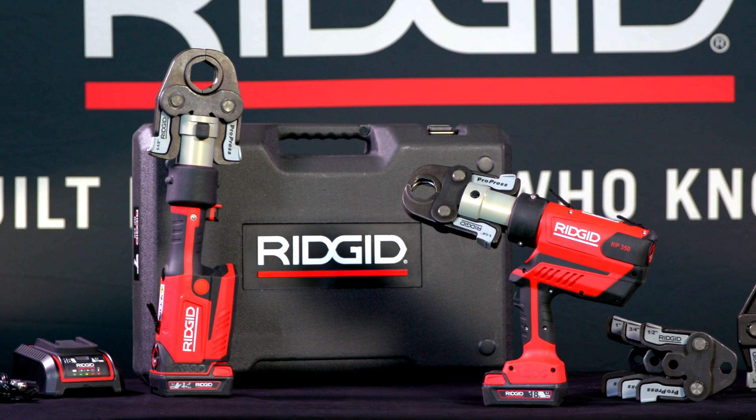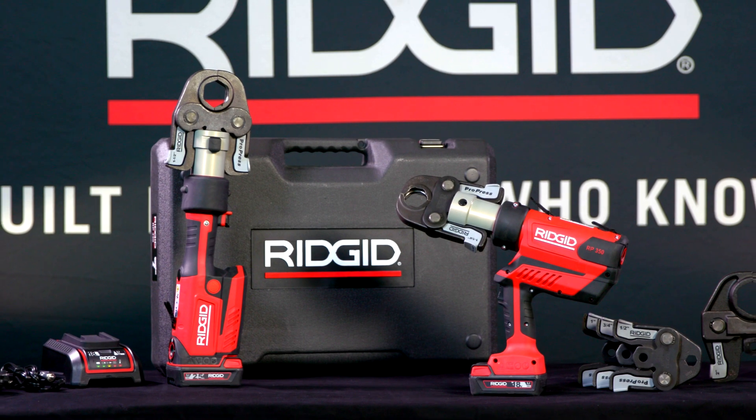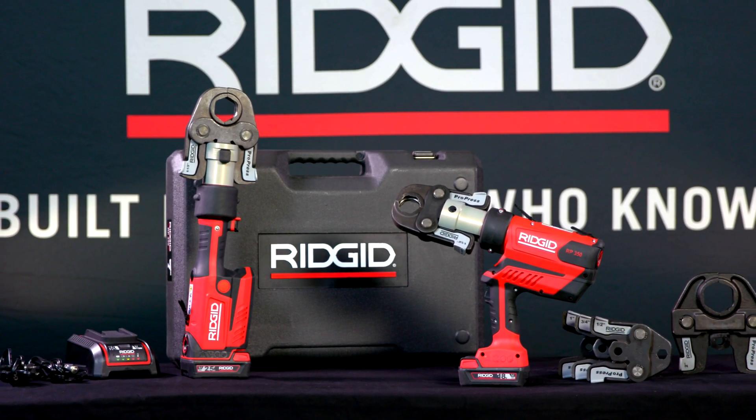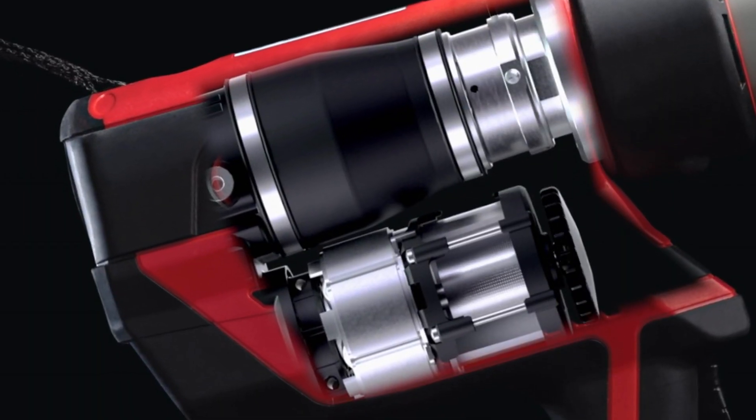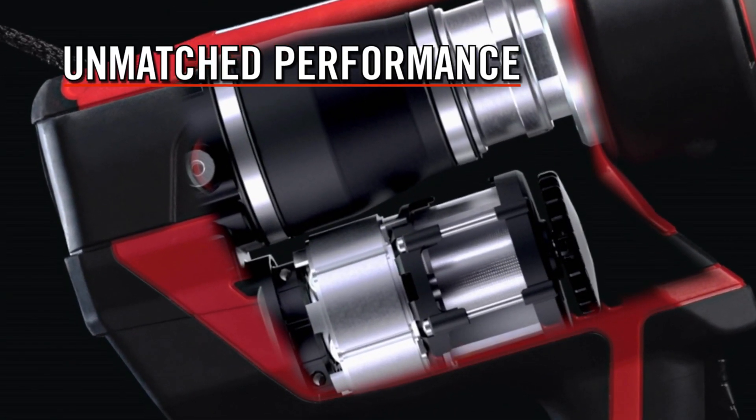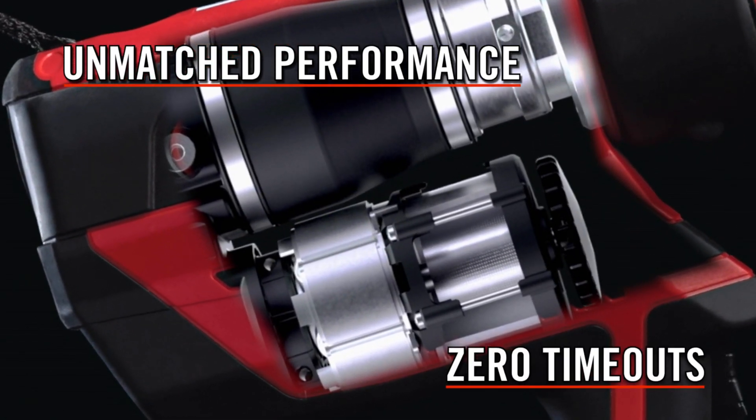Introducing the new RIDGID RP350 and RP351, the most advanced, longest-lasting press tools on the market. The new brushless motor completes more than 100,000 press cycles with no scheduled maintenance.